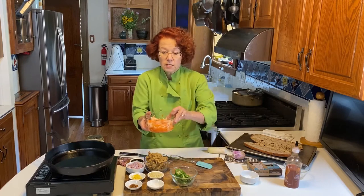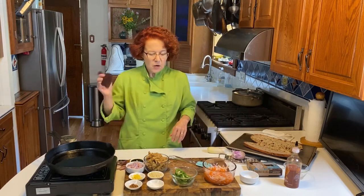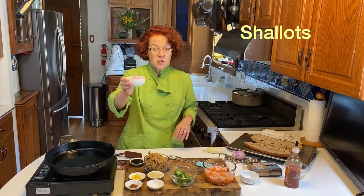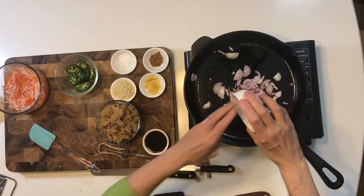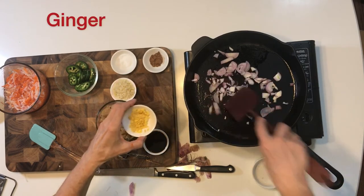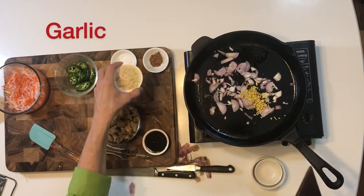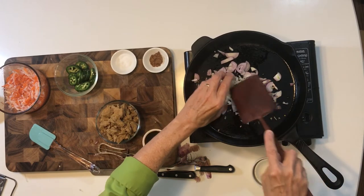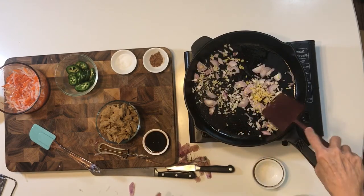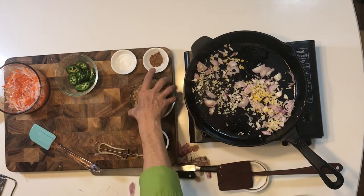So we're just going to let this sit for a little bit and just do a quick stir fry of the filling. I've got some shallots and ginger and a kind of copious amount of garlic. I'll let that get started, and while that heats up I'm going to show you my baguette.